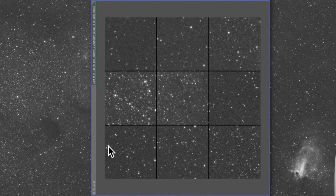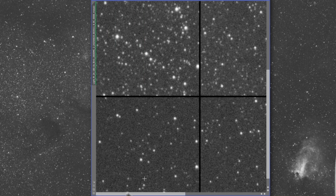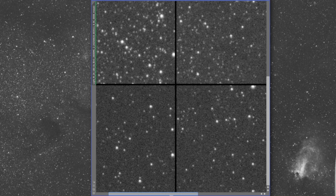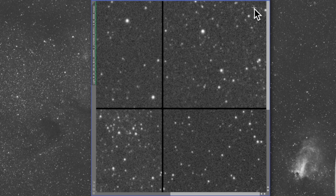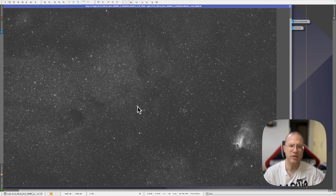When we look at the aberration inspector on a one-on-one scale, they all look round. Looking in the corners with pixel peeping — these stars, they look perfectly round. This is with the APS-C sensor with my ASI 2600 MC Air. I don't see anything that's not round. With this amount of stars, this picture is just overwhelming — when you see the amount of stars and zoom in, it's just crazy.